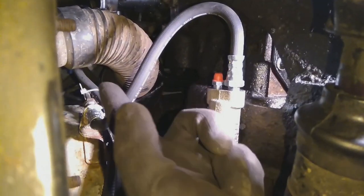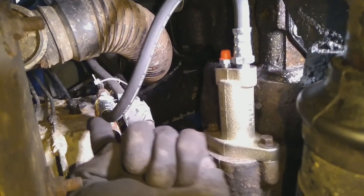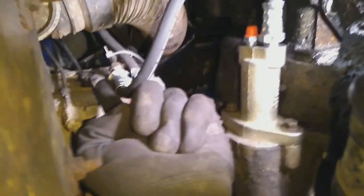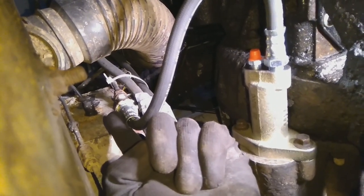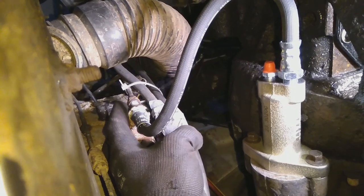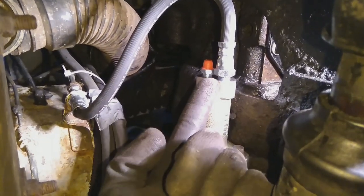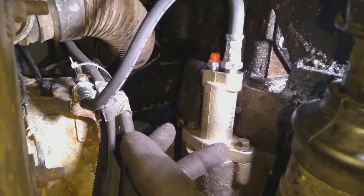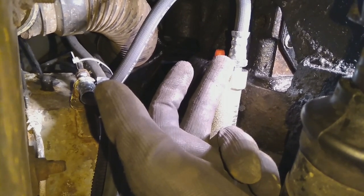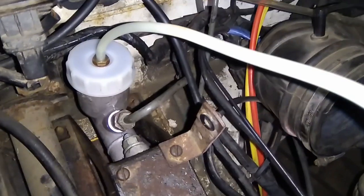The trick here is to put the pipe on the slave cylinder first and then feed it up through. The bottom nut on this one is 17 mil and the locking nut just above it is 11/16ths. The union up here is 9/16ths. Then you put the slave cylinder in, tighten these up, grease the push rod, and finally tighten the 17 mil here. Don't forget to put the bleed nipple at the top. And the master cylinder is in.